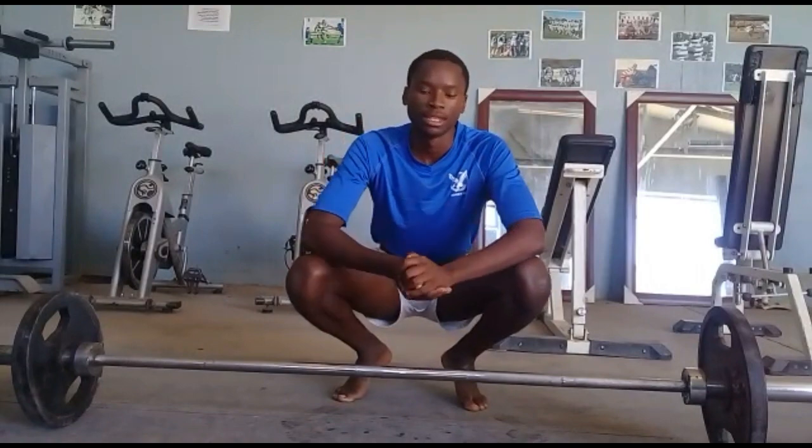One set, I'm going to do speed deadlifts. Here we go.